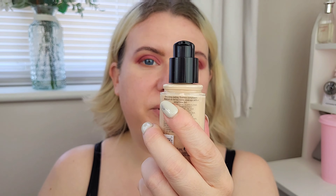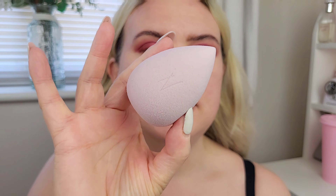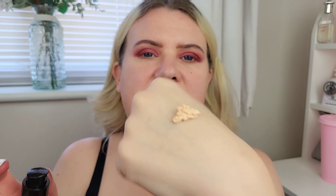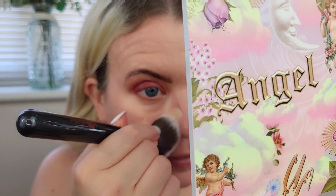For foundation I have the Max Factor Face Finity All Day Flawless airbrush finish — up to 30 hours wear, and it's a three-in-one: primer, foundation and concealer. I've heard it's a dupe for the Double Wear foundation. It has SPF 20 and is vegan; I've got shade N32 Light Beige. I'm also trying this sponge from Nancy for the first time. I'll apply the foundation with a brush first and then press it in with the sponge.